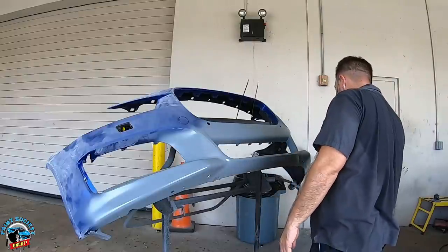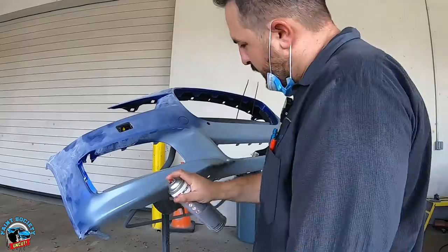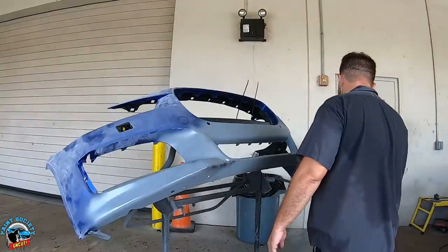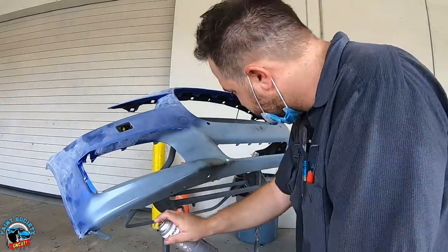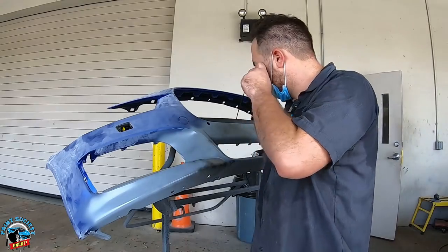The bumper is all on primer — thank you Mr. Diaz. Probably going to go ahead and put some blue primer over here so that when we go to put our base it covers much nicer. I might even still seal — who knows. But we'll sand this down with like a 320.